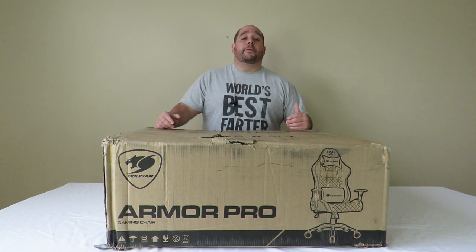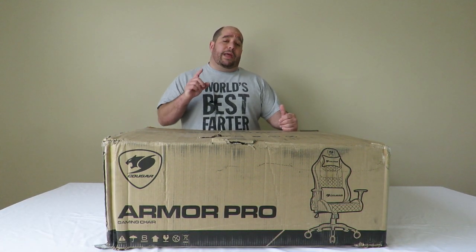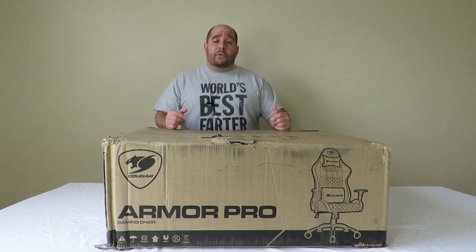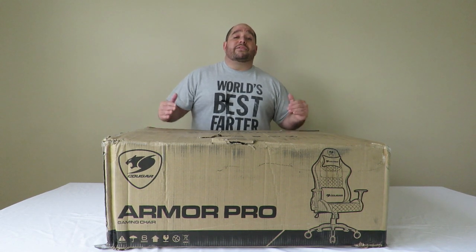Today we're going to bring you another unboxing and overview of the Cougar Armor Pro gaming chair. In this video we're going to be doing an unboxing and a brief overview so you know everything that comes inside of this box, and then I'm going to give you all the details and specifications in case you have any questions. In another video I'm going to show you how to put it all together.